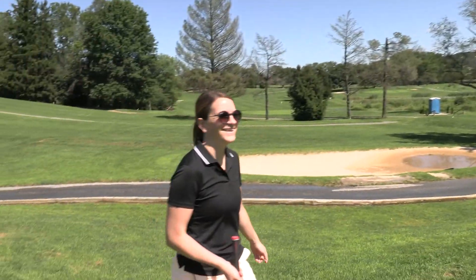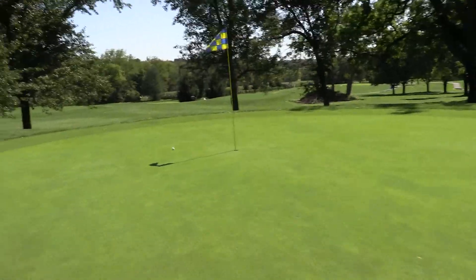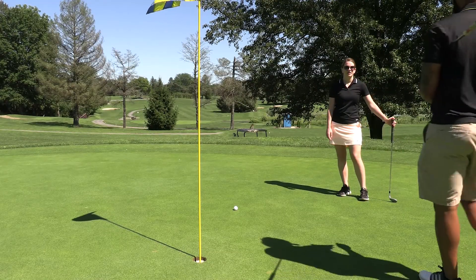Good job — really good shot! That was perfect. How do you feel about that? Great. We're within about three feet — gives me a good look at double bogey. If I can make this, we can make a double bogey together. Let's see if we can make a par.